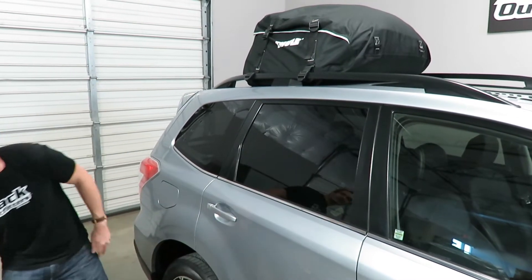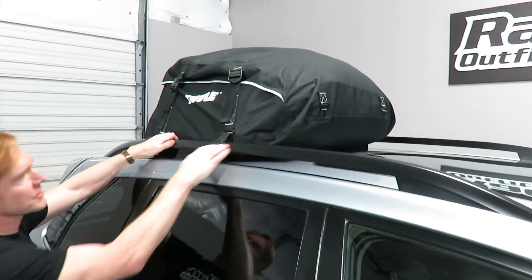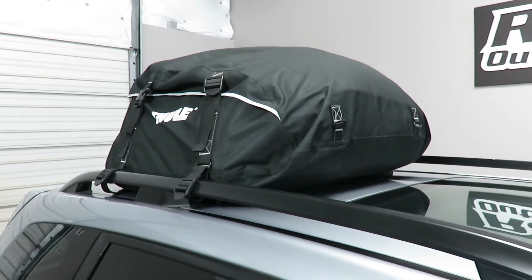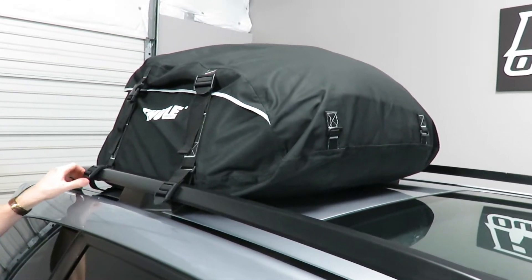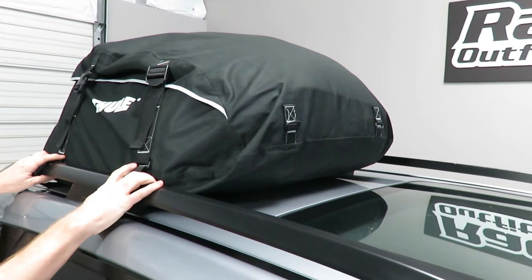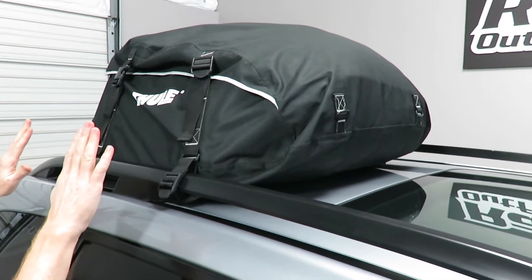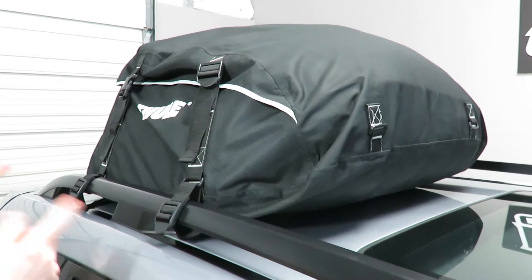As you can see here, it's attached onto this vehicle. This vehicle has raised rails. It's designed to work on vehicles that have raised rails and/or crossbars. As long as they're raised rails or raised crossbars, it provides buckle straps here that connect to the side rails or crossbars. It's a set of four that can be used either at the front and back or on the two sides.